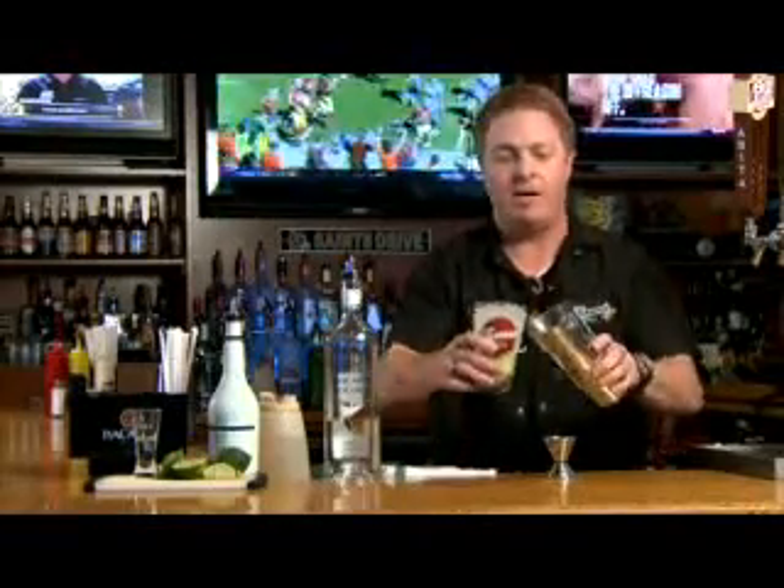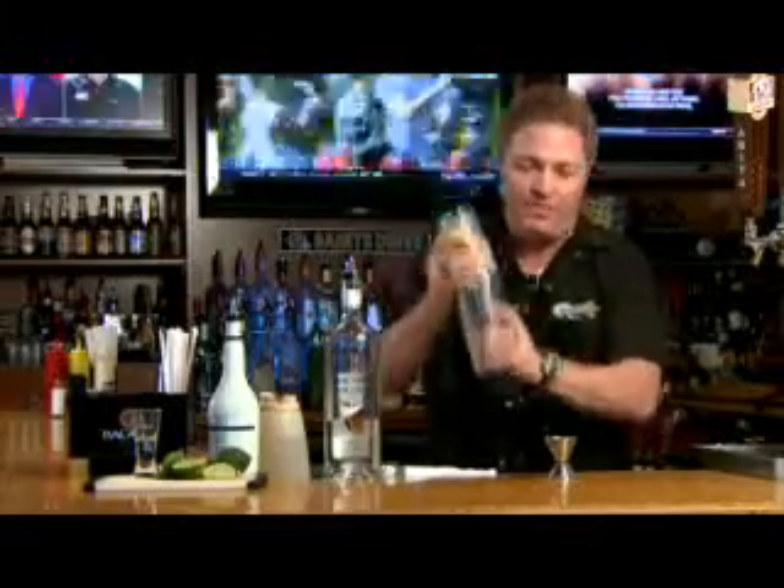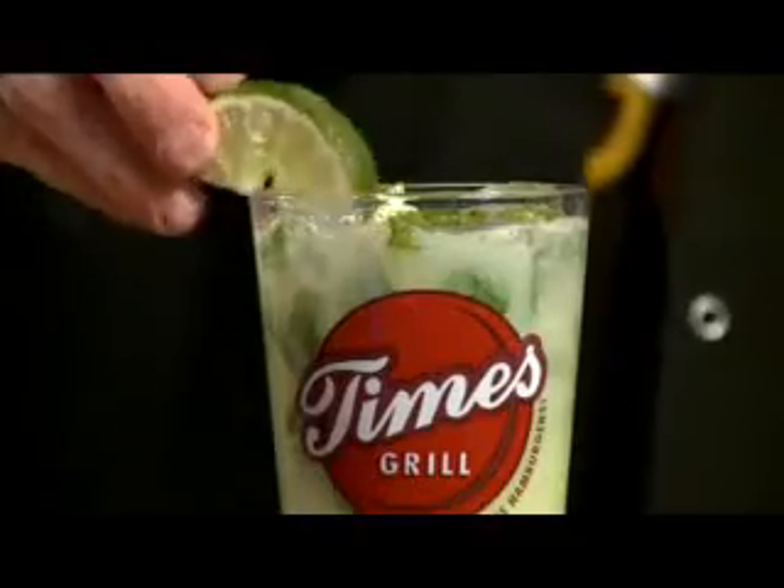Now you want to make sure you shake very well to make it nice and cold. Add lime as your garnish, and your drink of the day is the Kiki Coco Mojito.